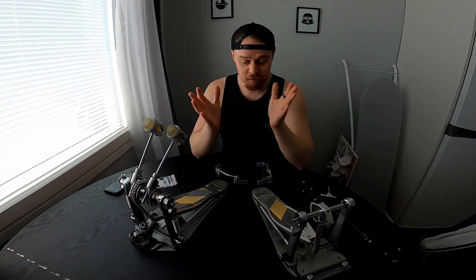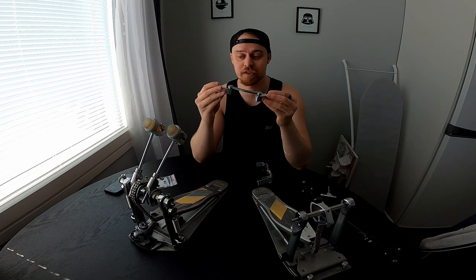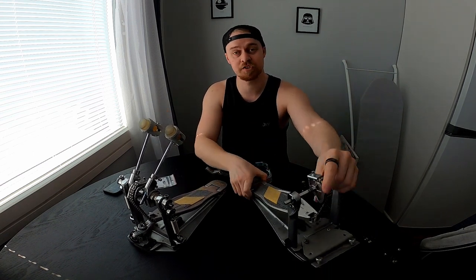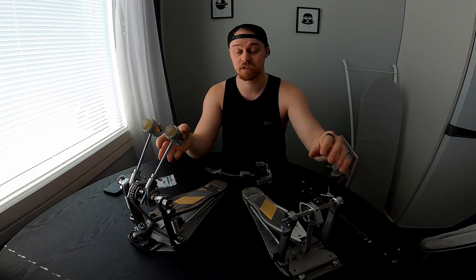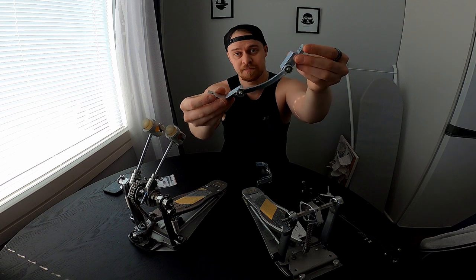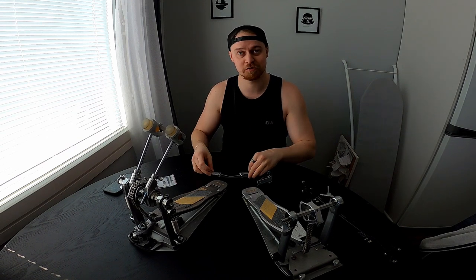What's up guys and welcome to this video. Today I'm planning on putting on this super interesting ACD direct drive conversion kit on my Tama Speed Cobra, which currently has this double chain as the default original mode. I've been super happy with the double chains, there's nothing wrong with it, but since ACD offers this direct drive conversion kit and it's kind of cheap, I definitely wanted to try it out.